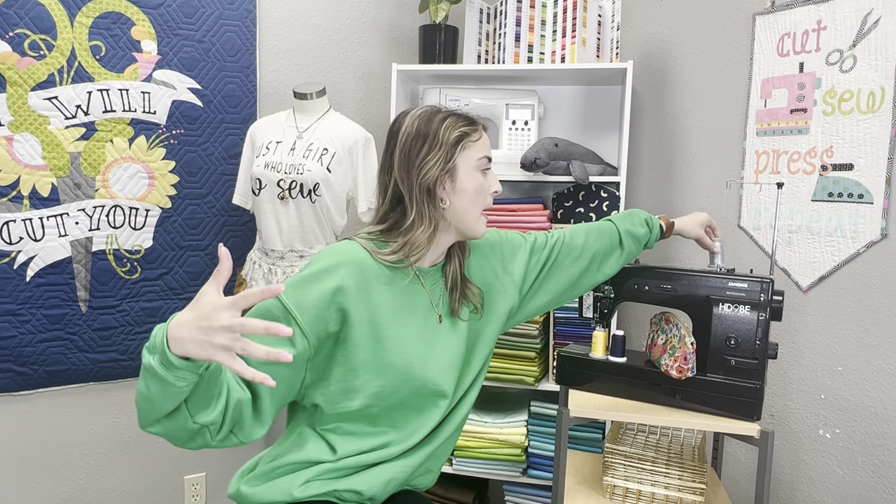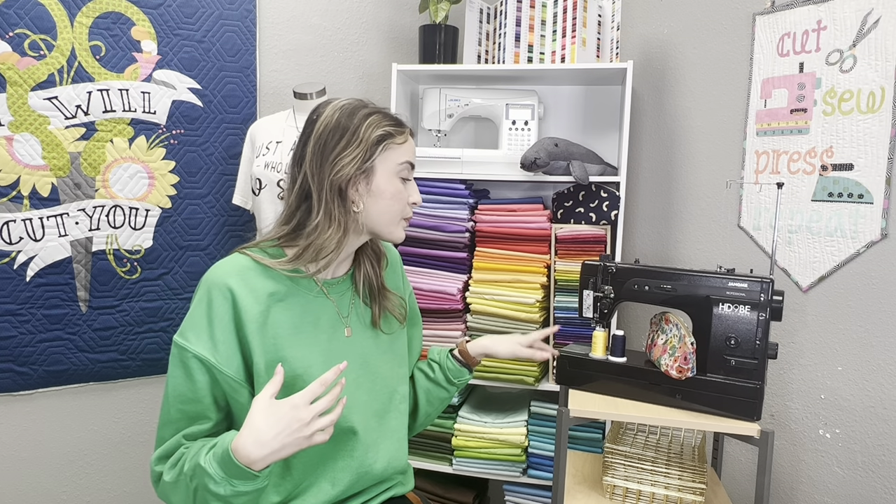I recommend getting spool nets — we do have some in the Gigi's Fabric Shop app, though they go quickly. Spool nets are a little net placed over the spool so it feeds the way it's supposed to. I really don't recommend using spool caps on stand-up models because it's just something extra for the thread to wrap around. You can use anti-vibration cones that go underneath large spools to help with vibration, but for quickly unraveling thread, a spool net is the way to go.